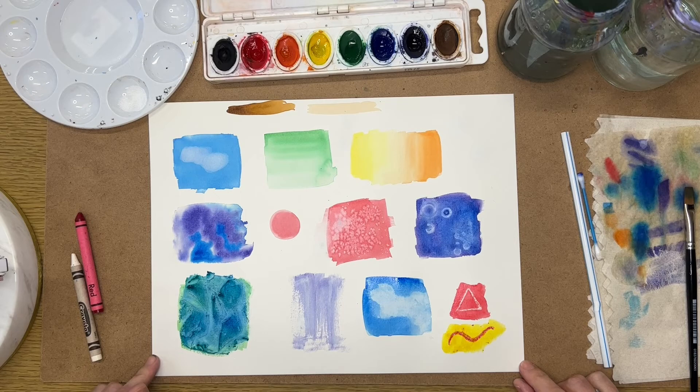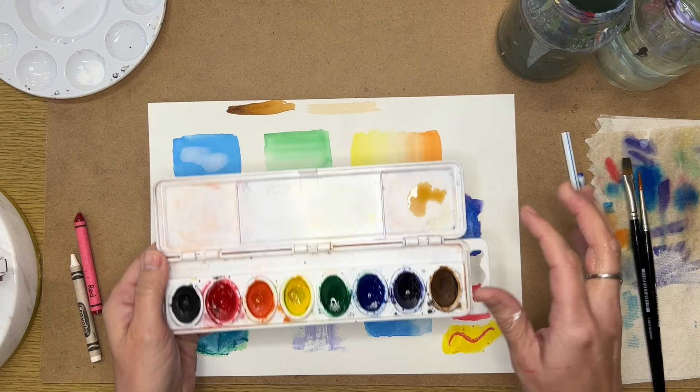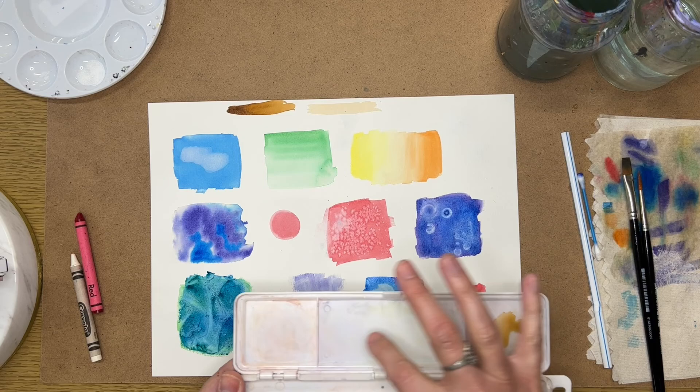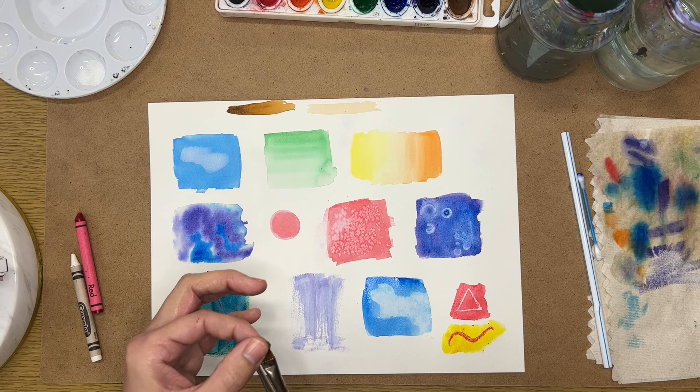Practice these techniques and see what textures work for different things. When you clean up, make sure to clean the palette case so dried paint doesn't blend with your colors next time. Wash and rinse out your brushes with soap. I hope you learned a little bit and are ready to have some fun with watercolor.